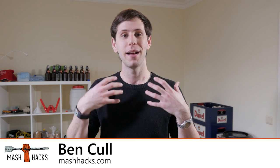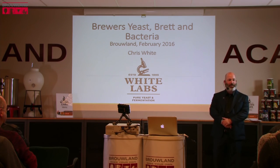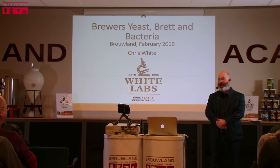Hi and welcome to Mash Hacks. My name is Ben and today I'm going to be talking to you about yeast tips and tricks gathered from a presentation by Chris White from White Labs that he did at Browland in Belgium recently. The presentation goes for an hour and 45 minutes, so I thought I'd distill down my favorite points into a nice short five-minute video. There's heaps of great information in here so let's go check it out.